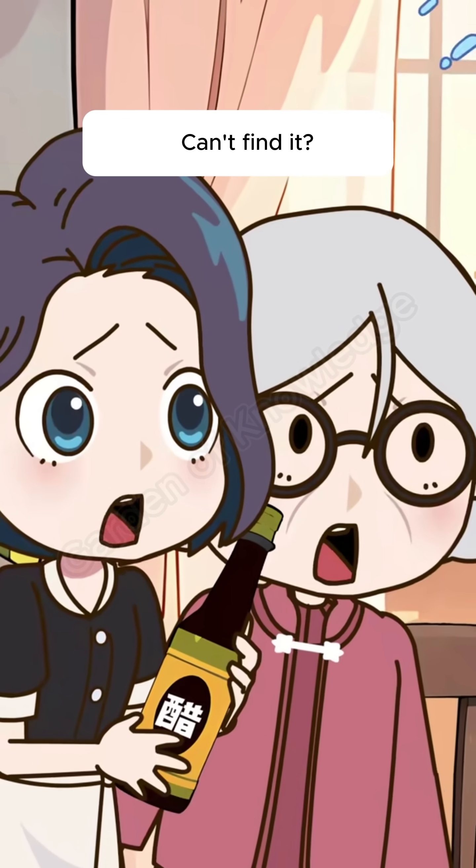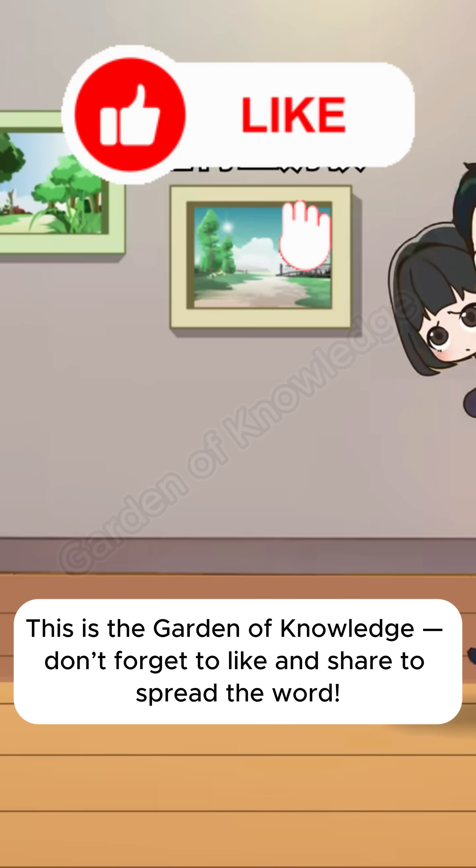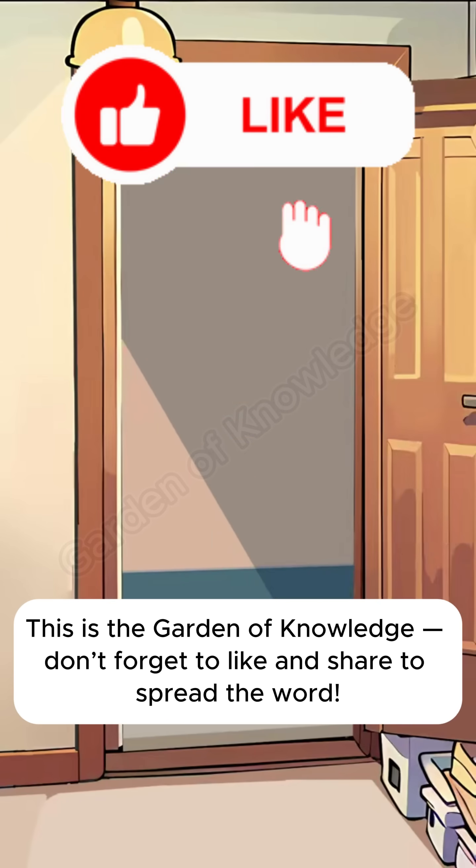Can't find it? Then hurry up and get to the hospital. This is the garden of knowledge — don't forget to like and share to spread the word.